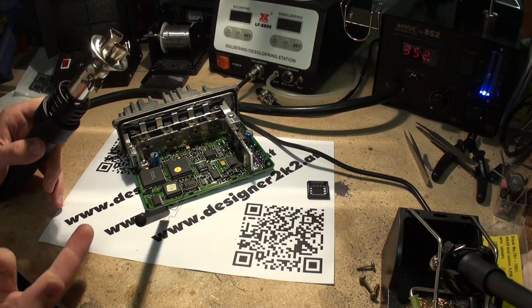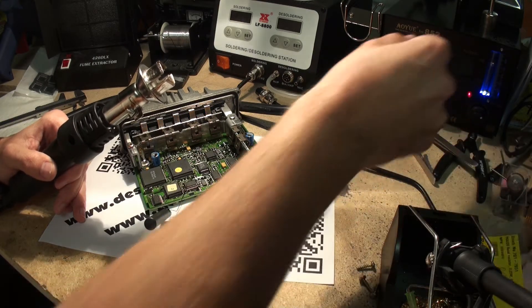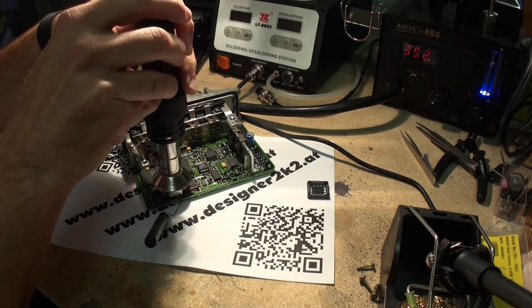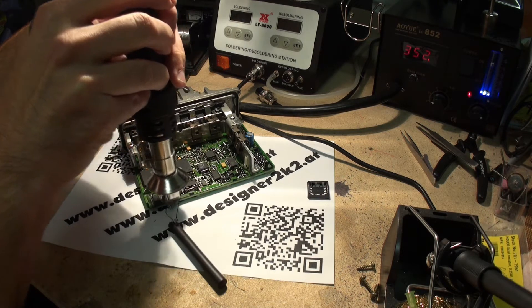So as soon as we desolder the IC, it will lift off. I go now to 4 on the air. And there we have it.